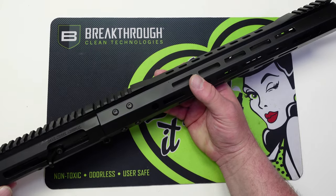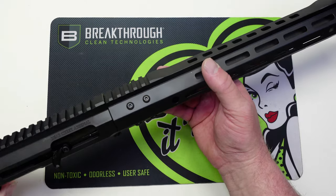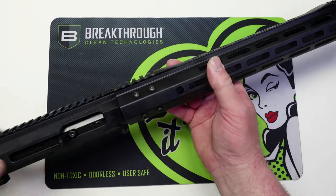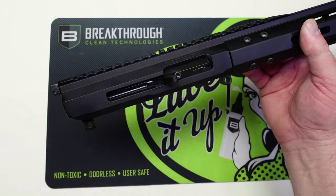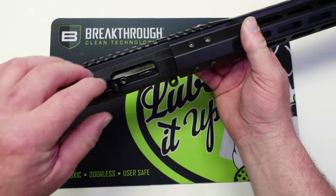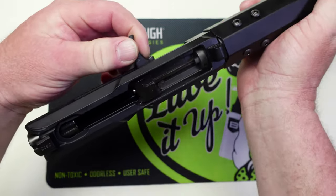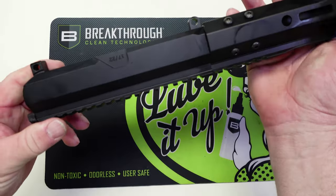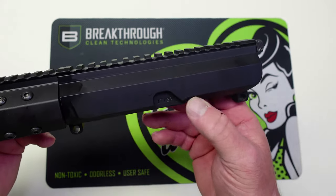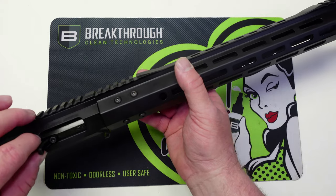I saw that Bear Creek had one of these but never got around to ordering one because I've been so busy with other projects. Bear Creek reached out and wanted me to become an affiliate, and I talked to my rep and said I would love to test out this upper — so this was sent to the channel by BCA. Starting here at the back, this goes right onto any AR-15 lower. It is side charging, and it does have 17 and 22 stamped on the side. They also have this upper available in .17 HMR.